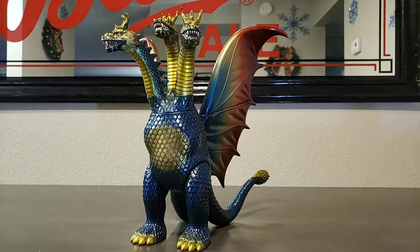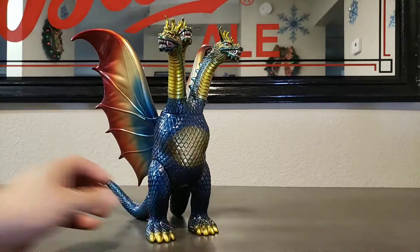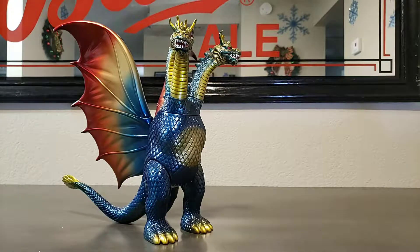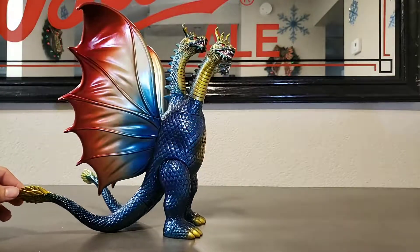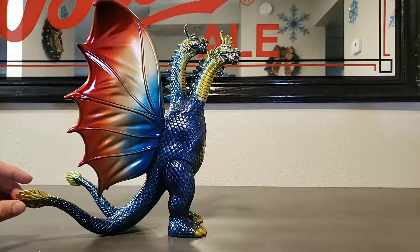As we all know, Marusan is epic for their Ghidorah. I think Marusan's Ghidorah is the best figure out there for Ghidorah. I mean, Giga Brain comes pretty close, but in my eyes, in my opinion, it's all about that Marusan. Now, this is the Marusan King Ghidorah. Very nice. Very epic. I actually acquired this guy from a good friend of mine, Jeffrey Mulek. You guys have heard him mentioned countless times on my channel. Love you, brother.